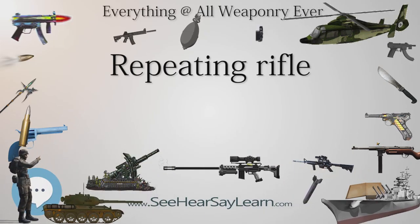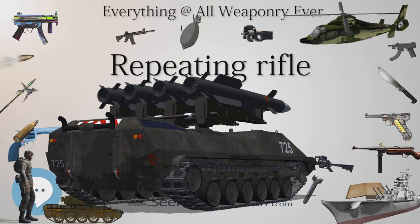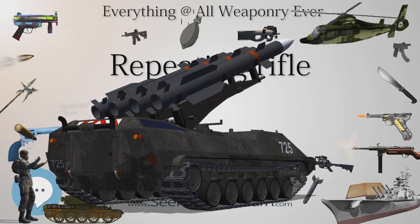Lever-delayed blowback, as seen in for example the French FAMAS assault rifle, can also handle more powerful cartridges but is more complicated and expensive to manufacture.